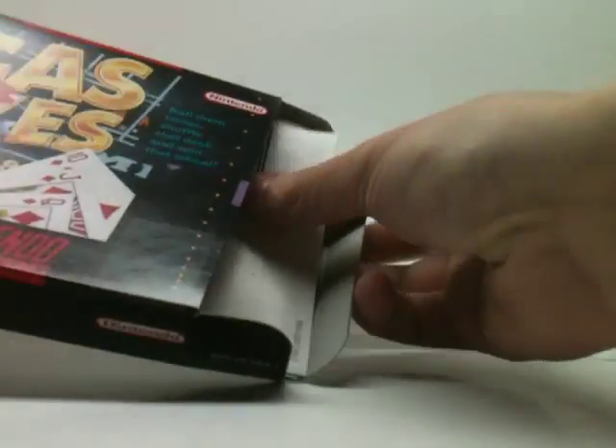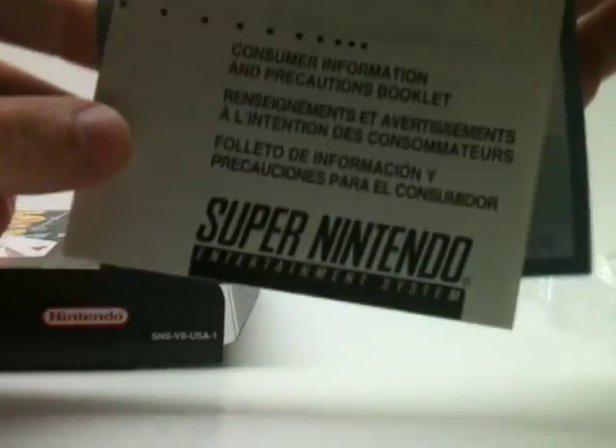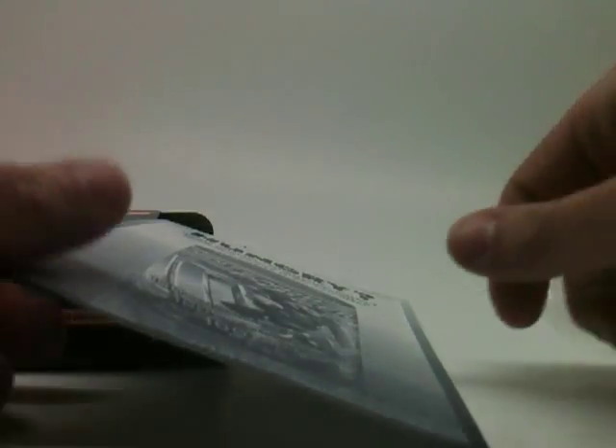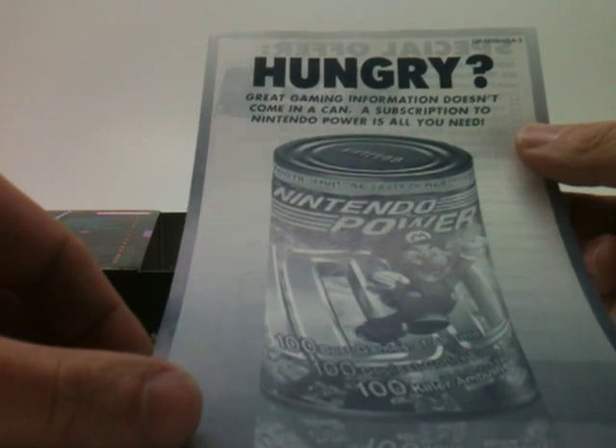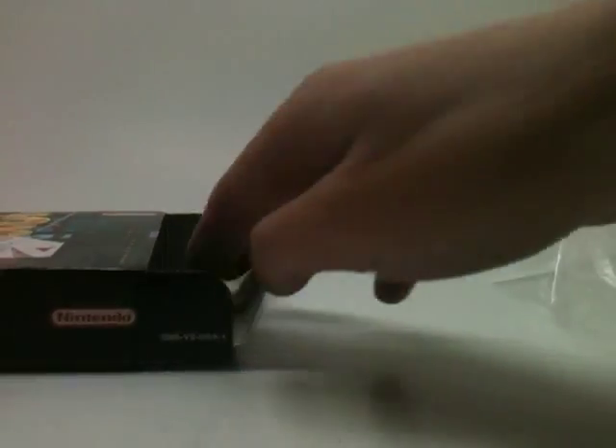Let's see what else we've got in here. We have a Consumer Information and Precautions booklet — just your general run-of-the-mill stuff. I've actually never seen this one before: 'Great gaming information doesn't come in a can.' There's a Nintendo Power ad, and I think all that's left is just the manual. And there you go — the Vegas Stakes manual in very good condition because we just opened the box. That's pretty much it.